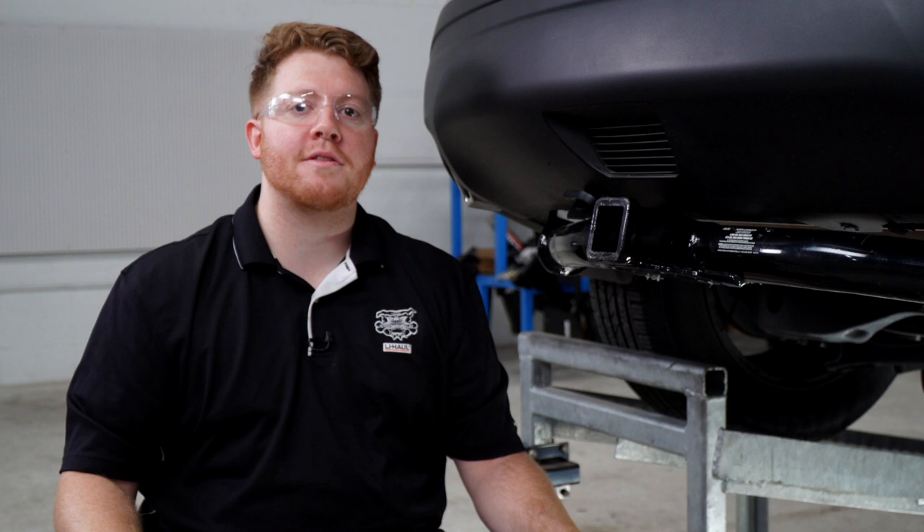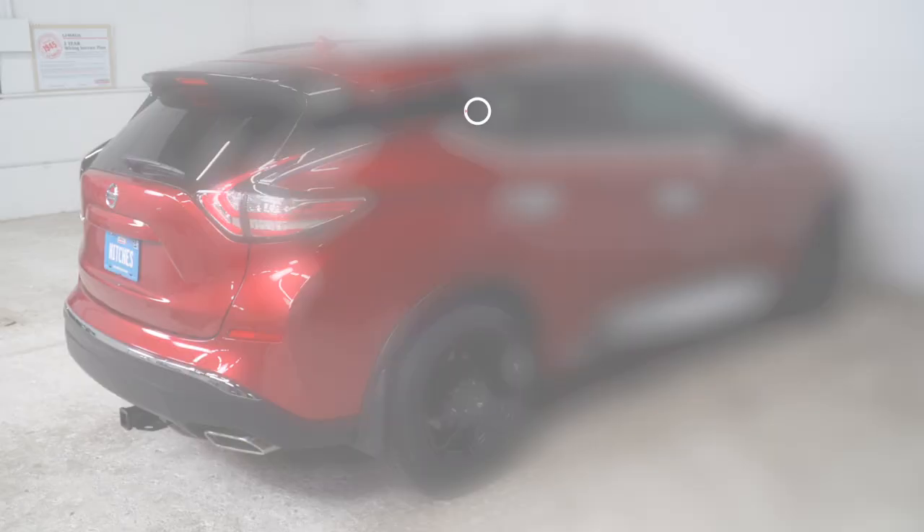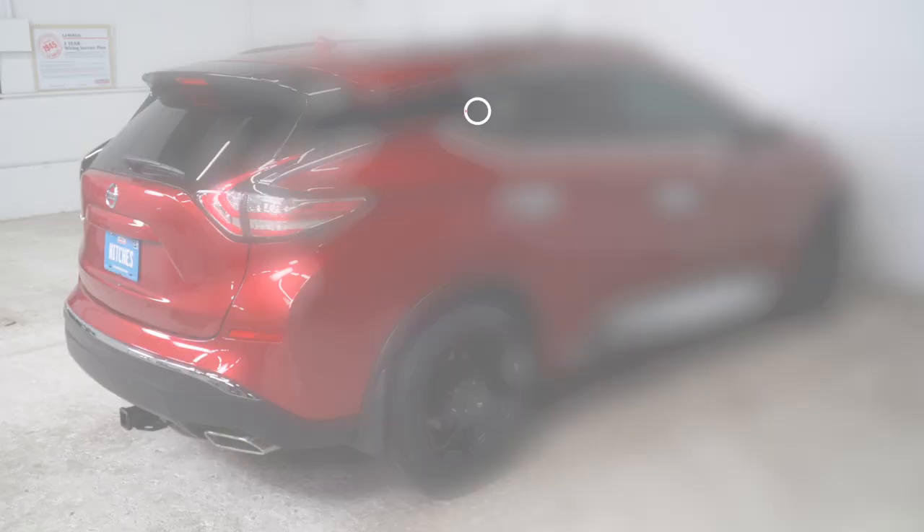So that wraps up our install. Thank you for watching our video. If you have any questions or need more information, you can visit your closest U-Haul Hitch Center or visit us online at uhaulhitches.com.